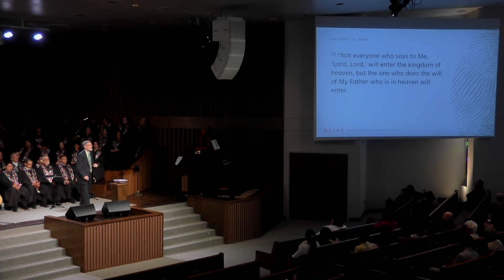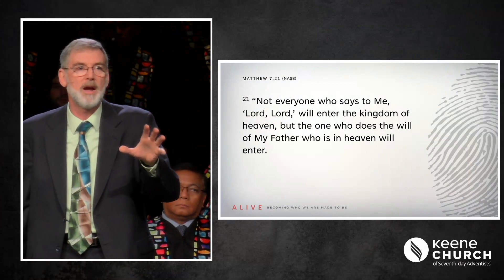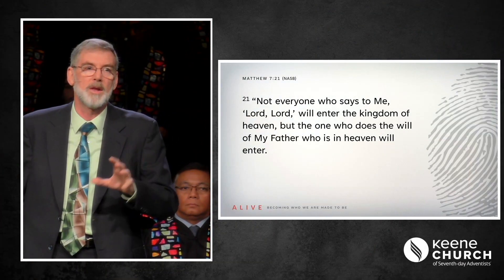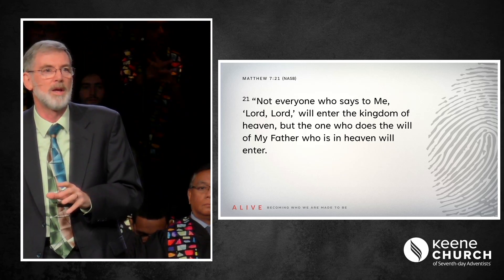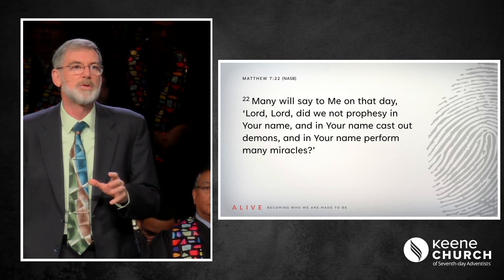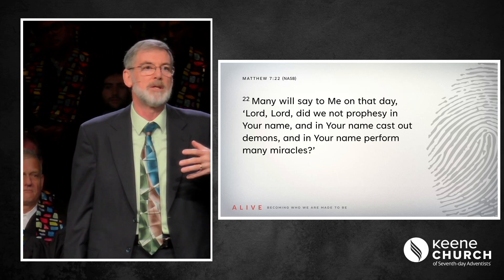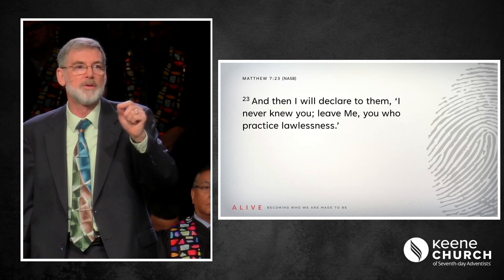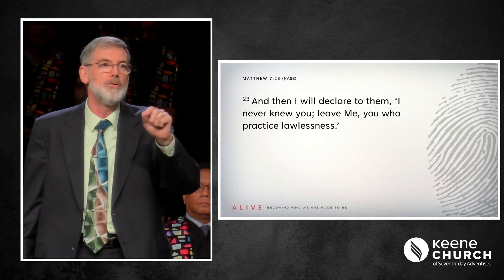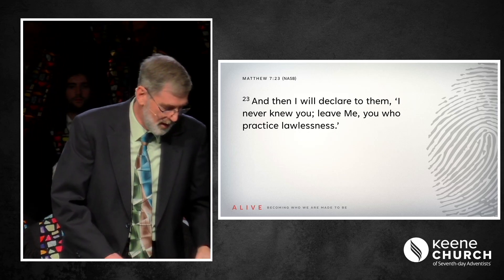In Matthew chapter 7 verses 21 to 23, Jesus makes a very profound statement: 'Not everyone who says to me, Lord, Lord, will enter the kingdom of heaven, but the one who does the will of my Father who is in heaven will enter. Many will say to me on that day, Lord, Lord, did we not prophesy in your name and in your name cast out demons and in your name perform many miracles? And then I will declare to them, I never knew you. Leave me, you who practice lawlessness.'